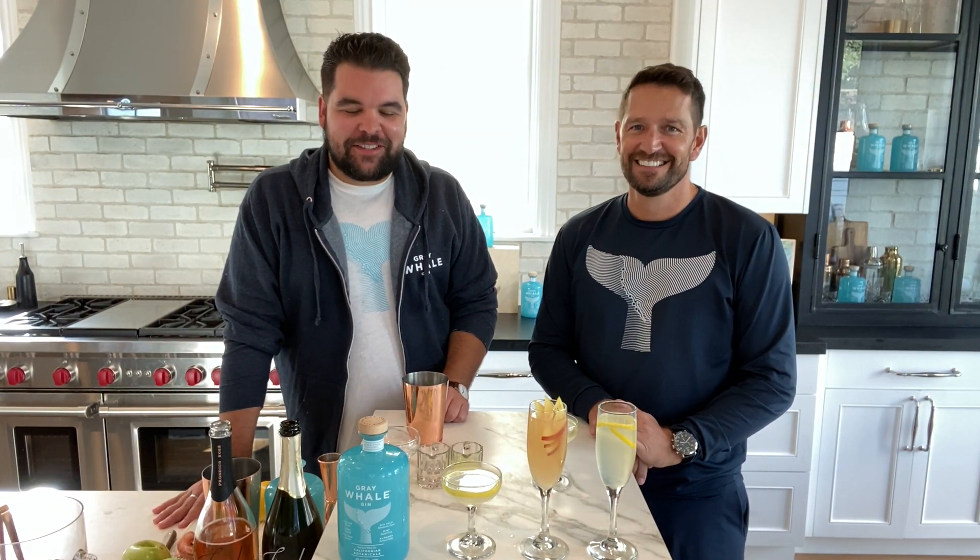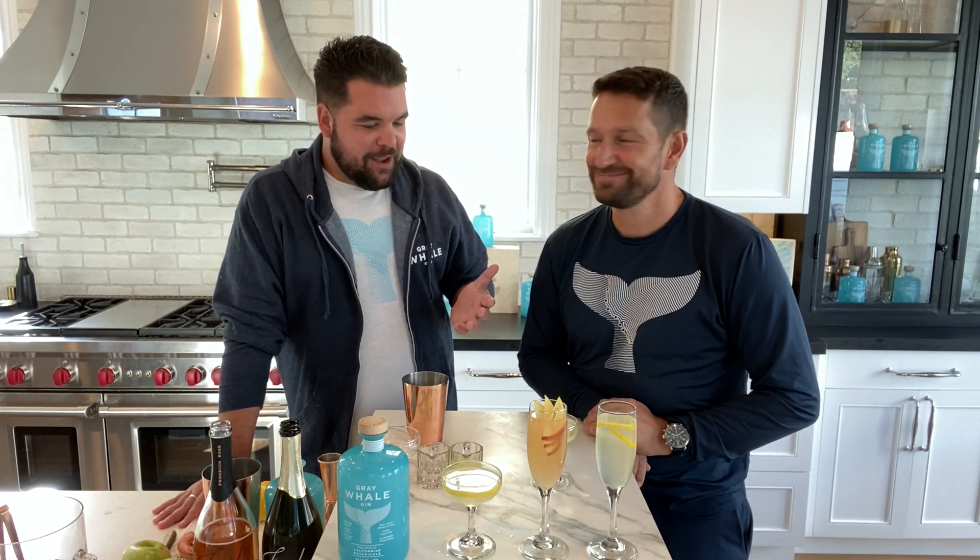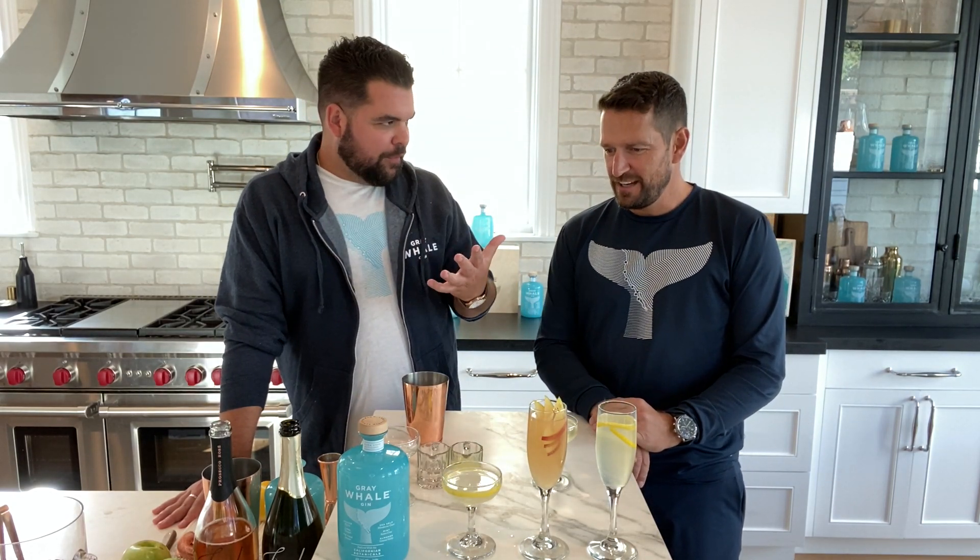Hey everyone out there in Minnesota. My name is Zach Berger. I'm the National Brand Ambassador for Grey Whale Gin, here with co-founder and master distiller Marsh Mokhtari. Hey Marsh, thanks so much for having me in your beautiful home.